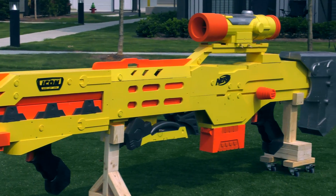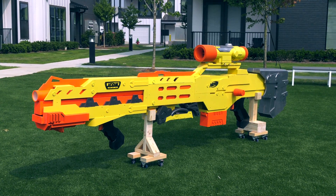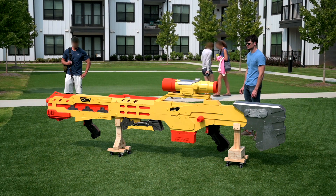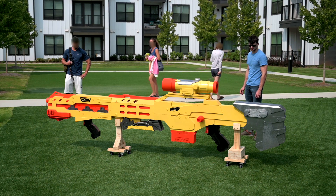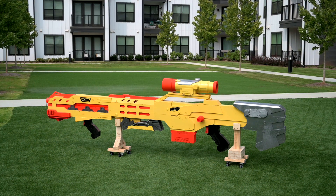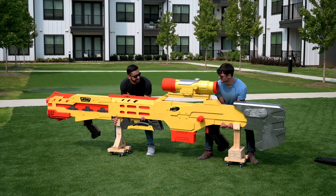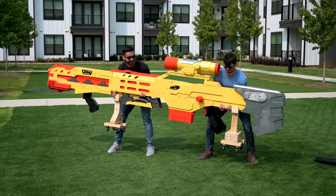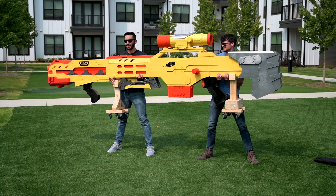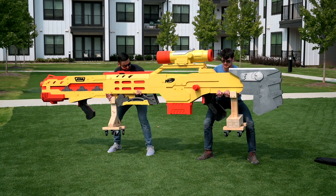Measuring 12 and a half feet long and weighing over 200 pounds, this is the world's largest Nerf gun. This Nerf gun can project 12-inch darts at over 50 miles per hour at half of the gun's full power potential. For safety reasons, most of the shots shown in this video were taken at half power or 40 PSI. This gun is capable of shooting over 80 PSI, and it's also 300% larger than the gun it was based off of.